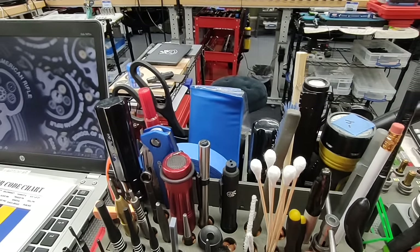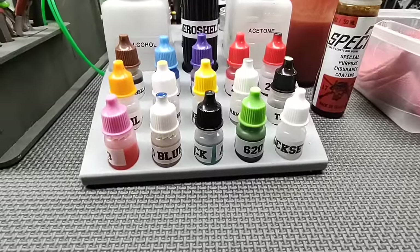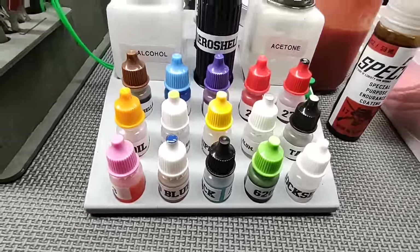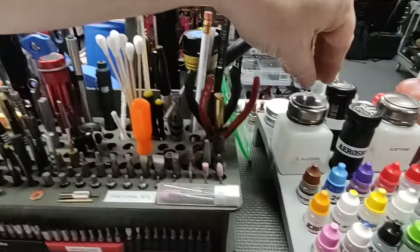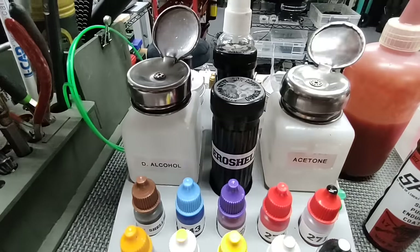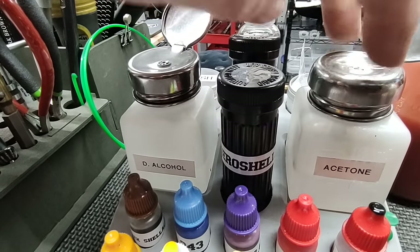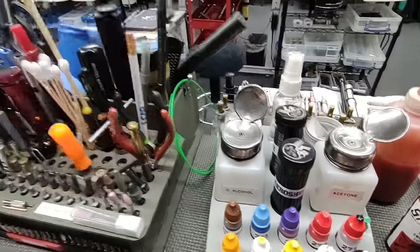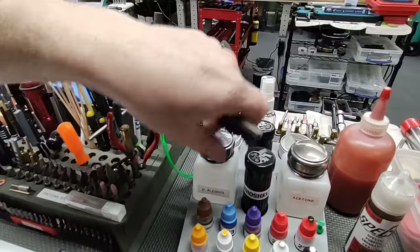There are also some chemicals here that I don't recommend using, but when you take my class I don't have a my-way-or-the-highway mentality — if you don't like what I suggest, you can use something else. I also want to show these chemical dispensers: flip the top, give it a couple pumps, and the acetone pumps up so you don't have to dump it out. Take your cotton swab or brush, get some on there, and you have your degreaser.